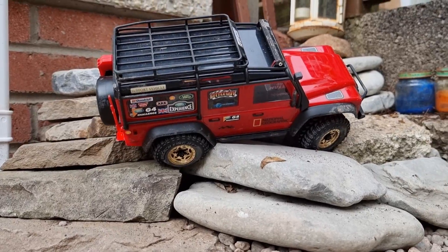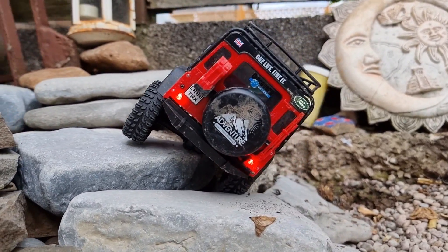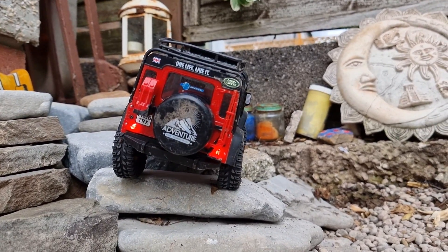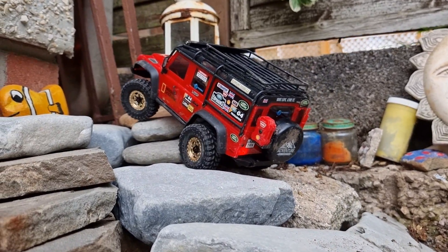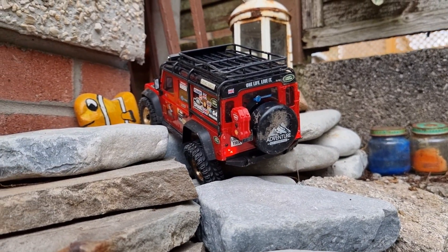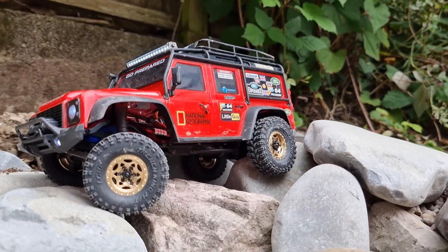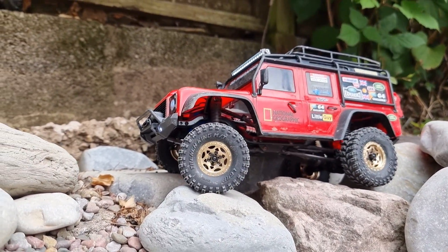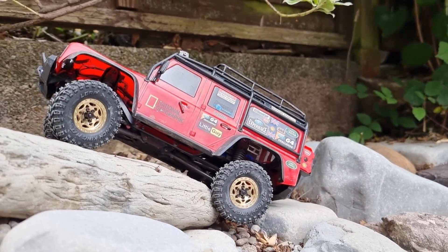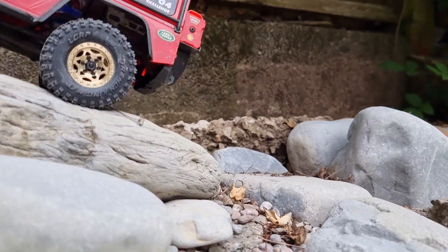A little hop and it's still not tipping over - that is some good stability. That would have tipped over by now. It's making it look easy even with the really poor throttle control. It is gripping so well and that low down weight from the wheels is making a massive difference.